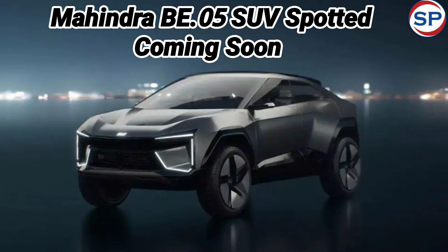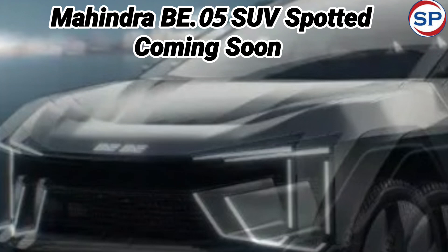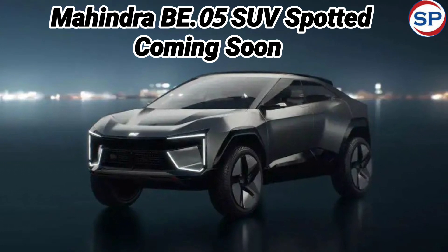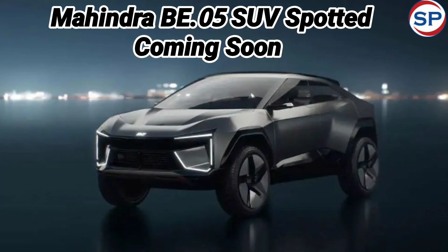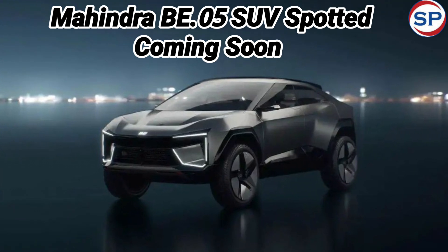The steering wheel of the upcoming B.05 is very similar to the Tata Curve EV launched in early August. It has a twin-spoke look with an octagonal spoke design. A shining BE logo is placed in the center, and buttons for infotainment and instrument panel control have been given on both sides.